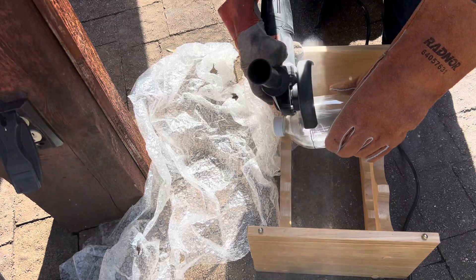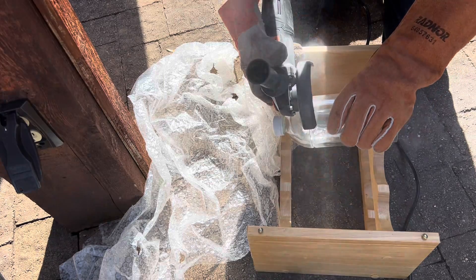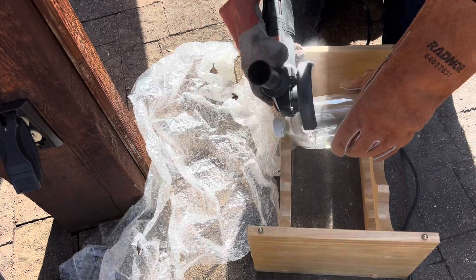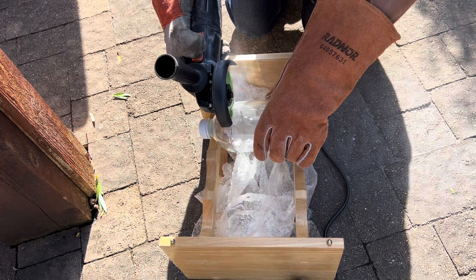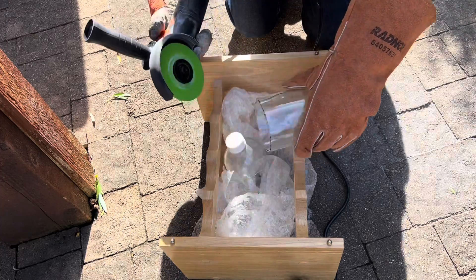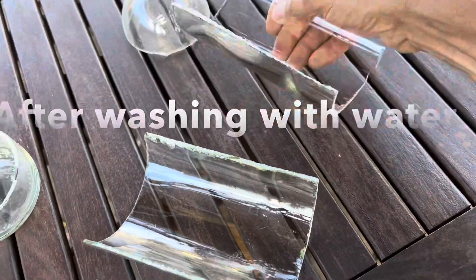Cutting a glass bottle using a diamond saw is challenging but definitely doable. Here are the pieces we need after washing with water.